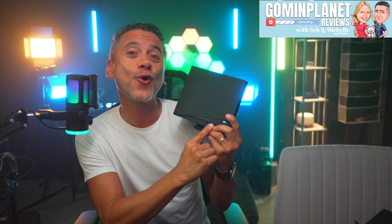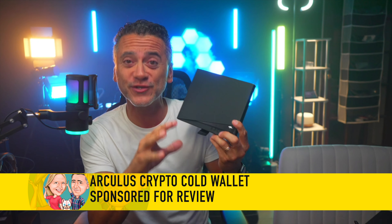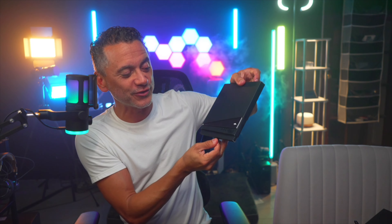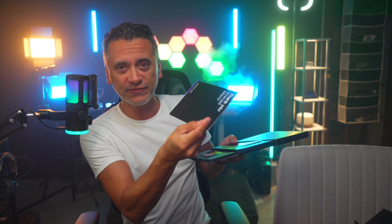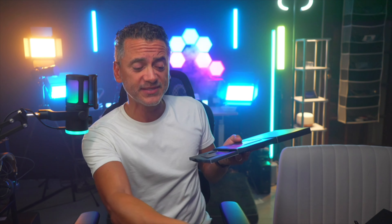Let's take a look at the Arculus cold storage wallet for your crypto. The whole experience starts with the packaging — check this out, it is super cool. You just pull that out and you have very easy to follow instructions to get your seeds set up and the app set up.